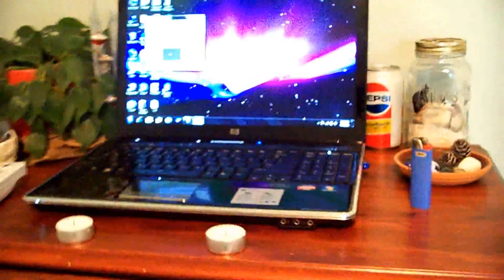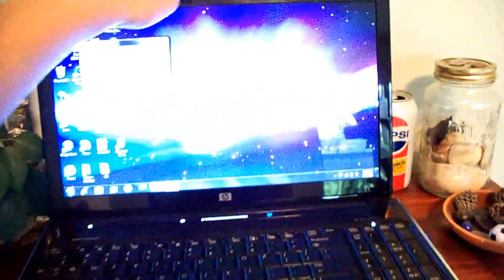So there you go. That's a tutorial on how to connect your Wii remote to your PC and use it as a cursor.